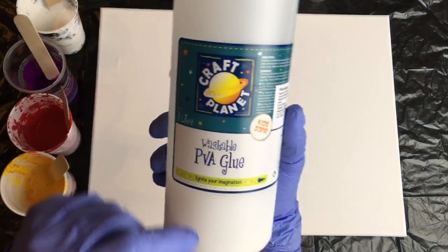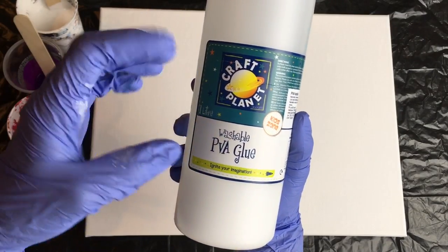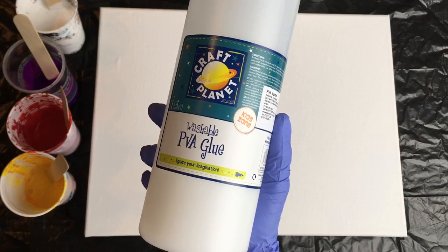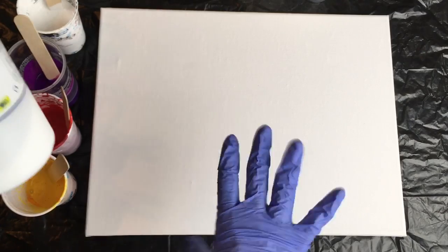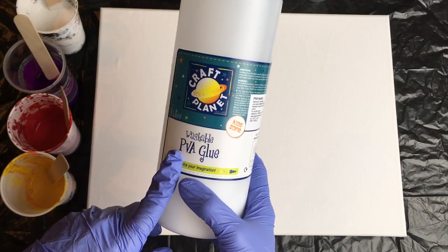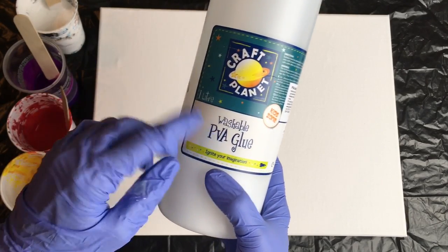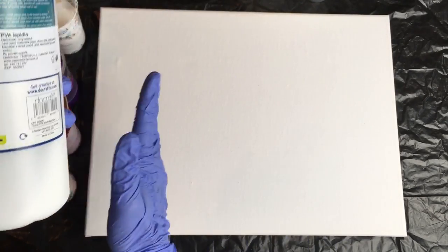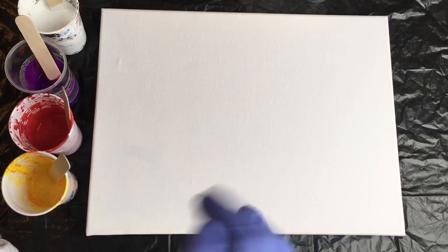Then you'll need your pouring medium. I found this PVA glue in an art shop for about 6 euros per liter, and I'll only use about 100 milliliters, so that's around 60 pence. My formula is 60% PVA glue and 40% water mixed together, then I mix half pouring medium and half acrylic color. That's the formula I use and it works quite well.